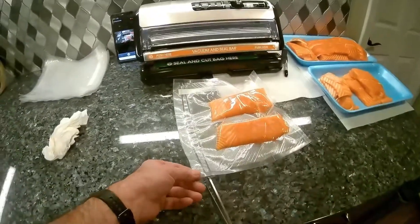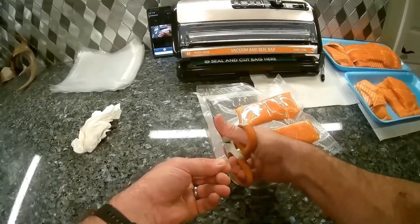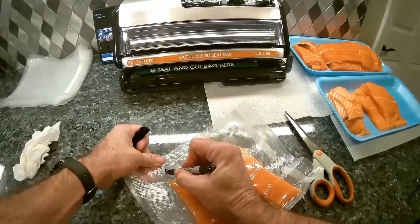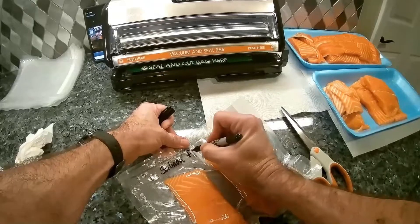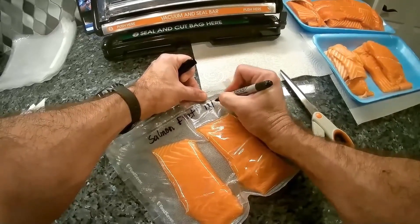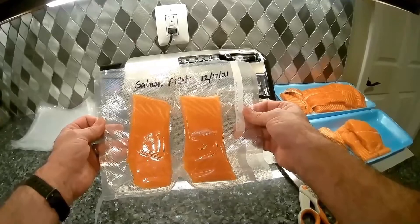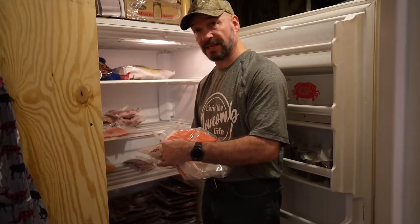I'm just going to dress it up by cutting the edge off right here, and then the last thing you have to do is label your product. And that's it — now you just throw it in the freezer and use it whenever you want. Now that I've got everything packaged up, the only thing left to do is get it in the freezer.